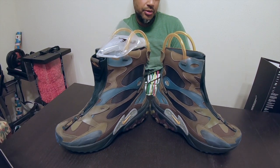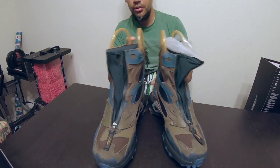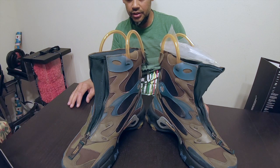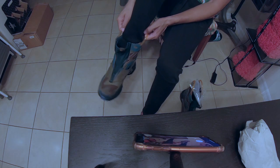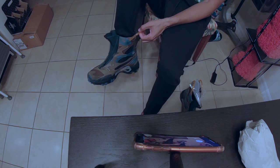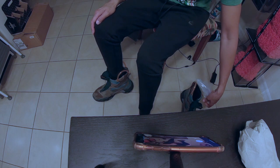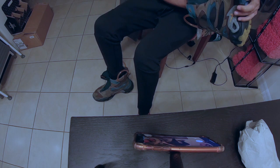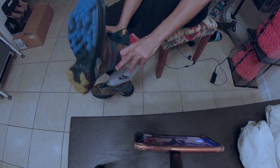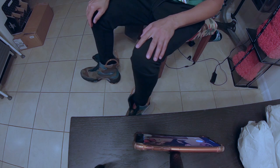I wanted to do a better review than some of the others out there and give you an on-foot look. Not just using the handles to pull it on — they fit fine. When I first saw these handles I was like, 'These might break at any moment,' but they're pretty tight. I'm sure they did some quality control. It's a pretty unique-looking handle to put on a shoe, and these fit me fine.